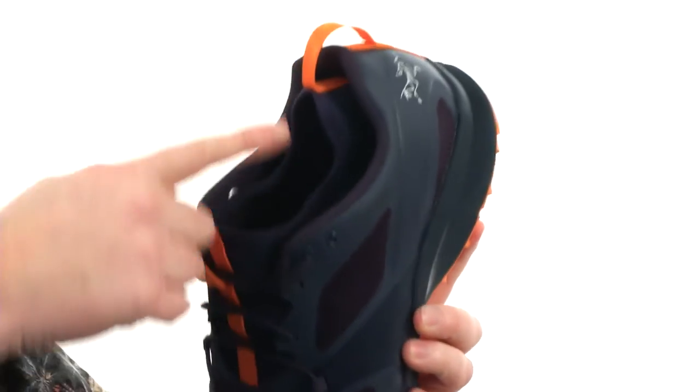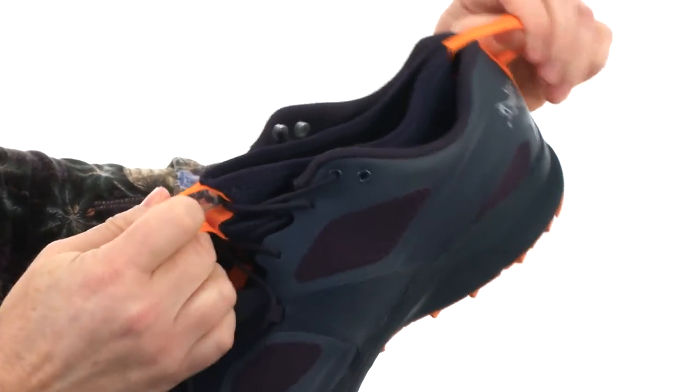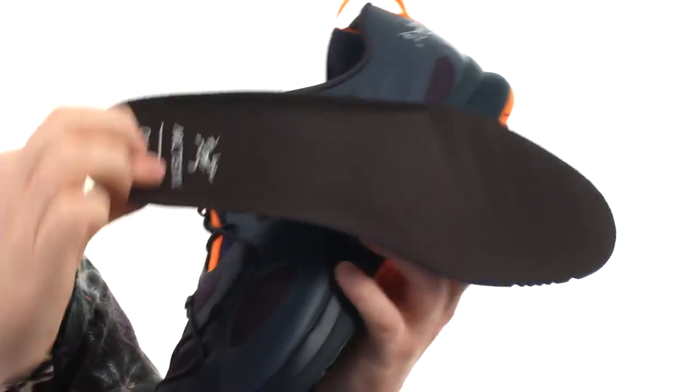It has a tongueless construction — it's all one piece all the way around. You can utilize these two pull tabs to get in and out very easily. There's also this removable footbed with some really excellent cushioning going on there.